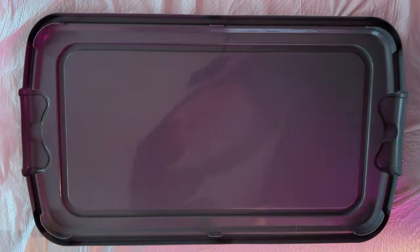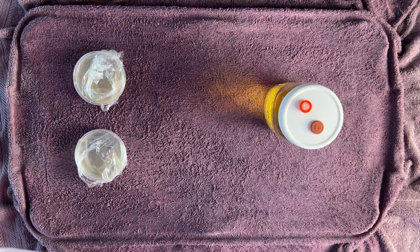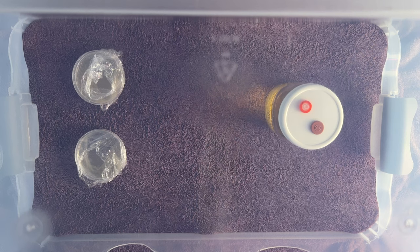I'll be using my still air box, so I'll set it up by adding a towel soaked in diluted bleach to the bottom, sanitizing the box and my LC jar with 70% isopropyl alcohol, adding the jar to the working area and the box on top, and letting it sit for 10 minutes to let the air settle before proceeding.